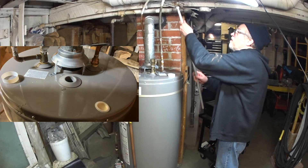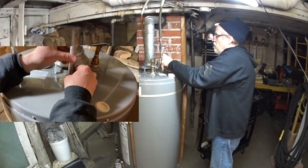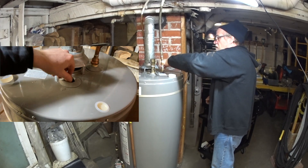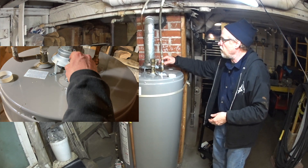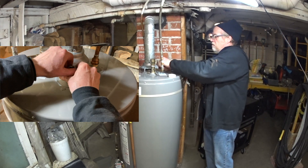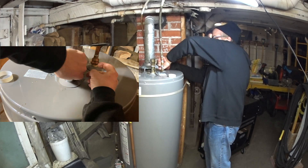I put a little PTFE thread sealant tape on the threads before dropping the rod in, spinning it down and giving it about a 90 degree torque turn.